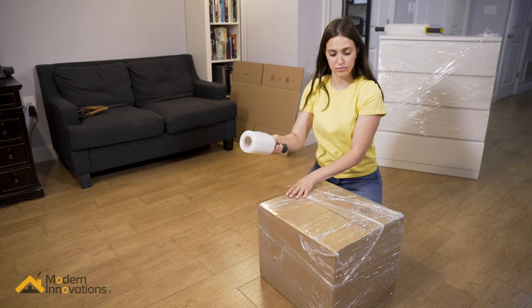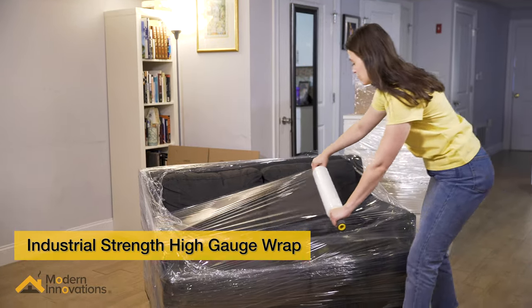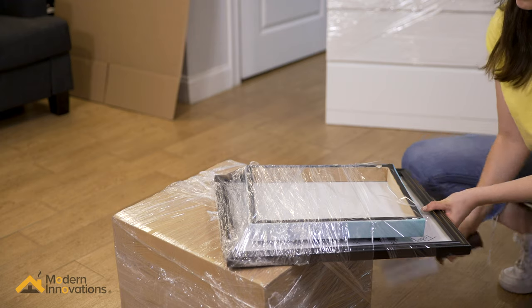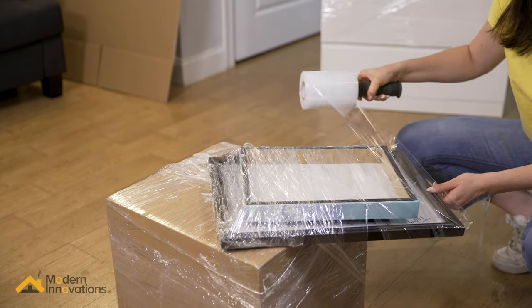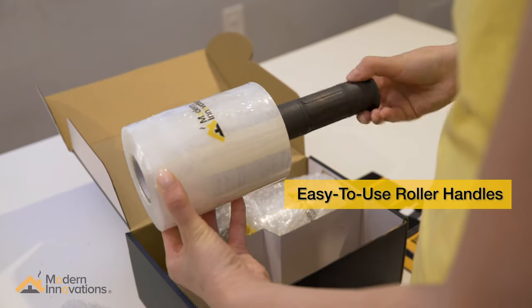Then tear off the film with your hands. Made of heavy-duty plastic with a high gauge for industrial strength and durability, this stretch film is ideal for wrapping pallets for cargo or moving and storage. Our specially designed rolling handles make the packaging process faster and more efficient.